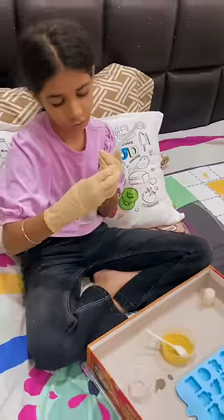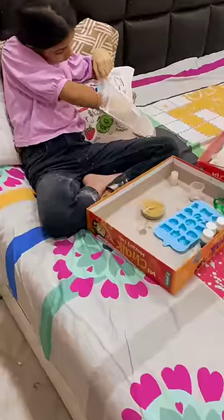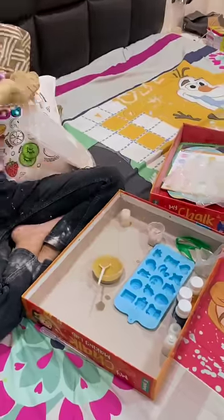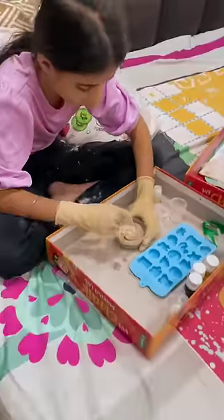Gunnit has made a yellow color in the water. Now we have to add a Plaster of Paris. Now add a spatula to it. Now add a Plaster of Paris. Add a little fragrance to it.